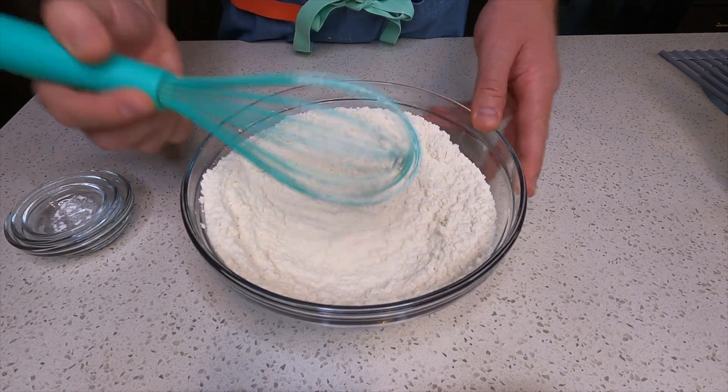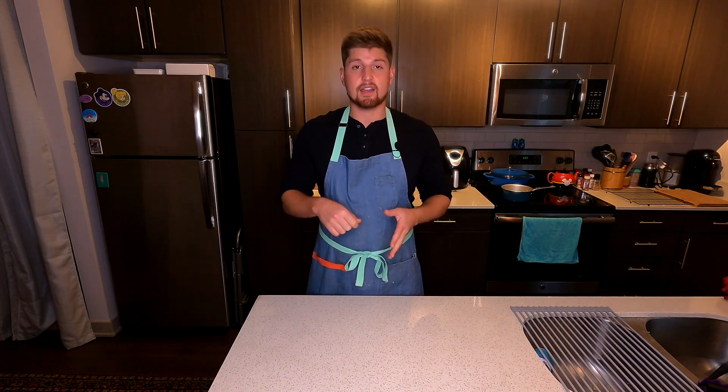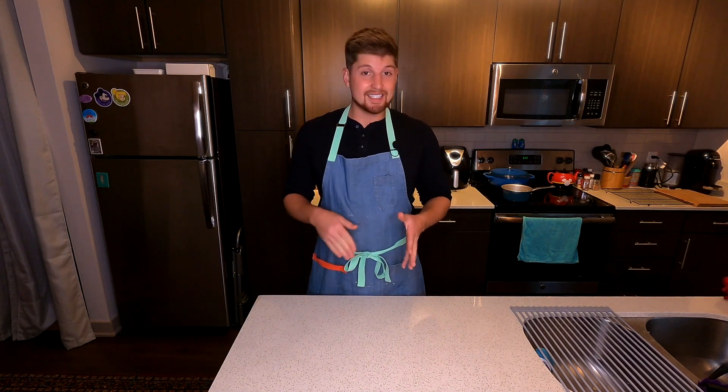The whisk will mix all the ingredients together. It's going to get out those clumps. And then once that's all mixed and whisked together — say that three times as fast as you can. Bet you can't. Mix and whisk, whisk, whisk. Never mind.